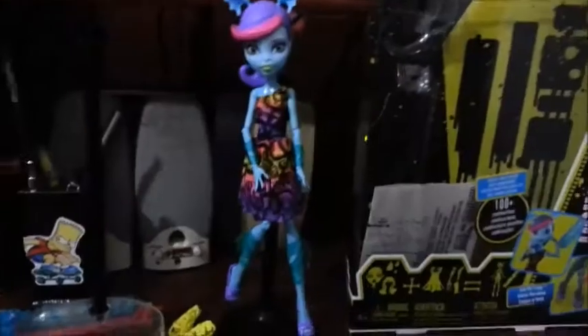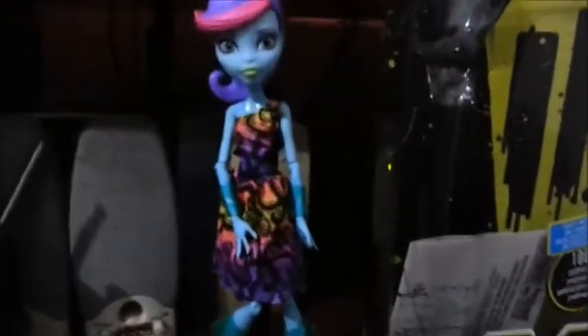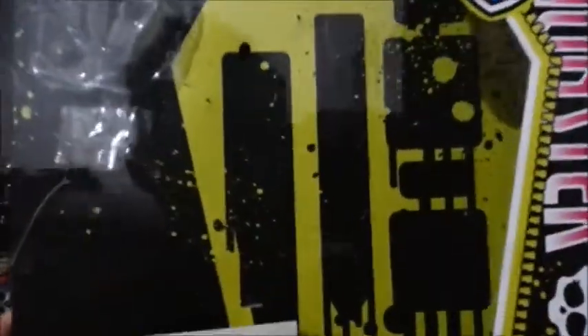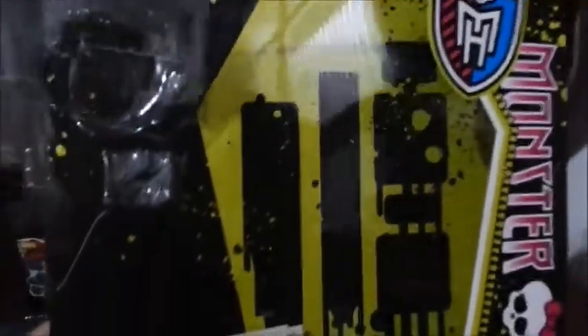E aí galera, hoje eu venho com o review da Crayta Monster Colour Me Creeps e Monster, Monstra do Mar. Então vamos começar pela caixa. A caixa tem um fundo amarelo — tô aparecendo verde no vídeo, mas é amarelo — cheio de pintinhas. Daí ali vem o manual de instrução.